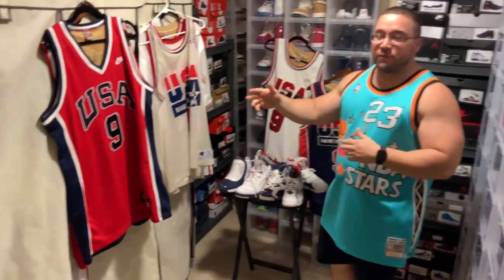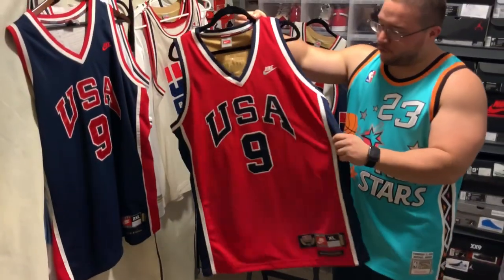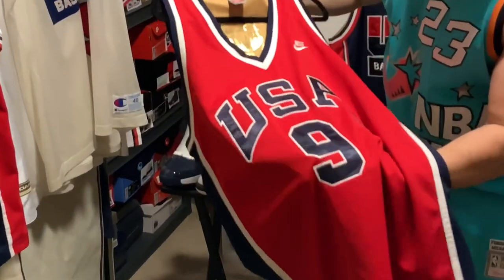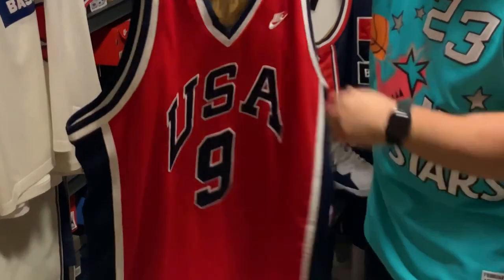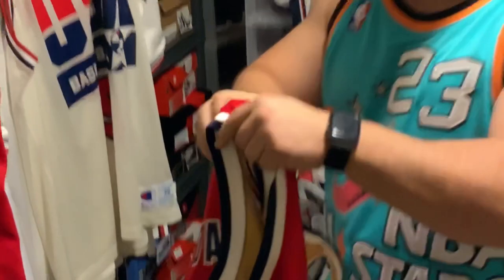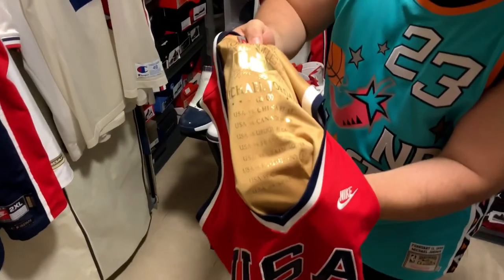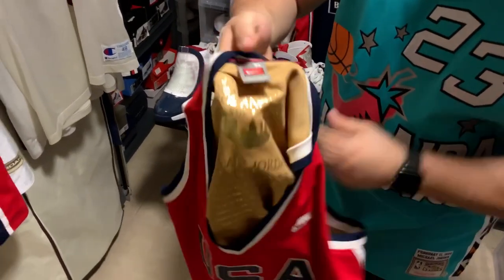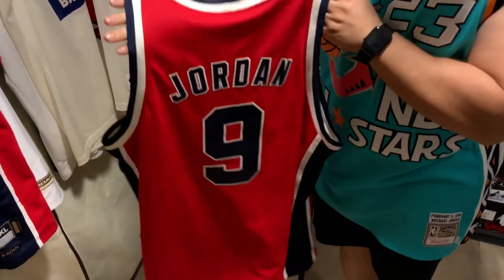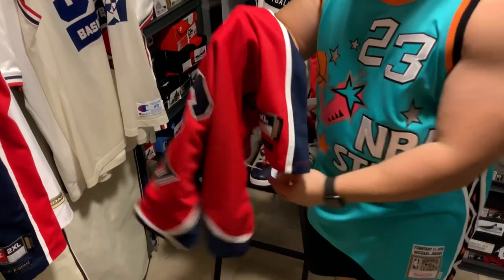First, we're going to start off with the 1984 series. As you see here, we have the red 1984 alternate jersey. We do have the stitching on the number 9 and the USA. What I love about these jerseys is on the inside, you do see the actual scores of the game, in which USA won. And on the back, you have your regular number 9, MJ. The jock tag is really, really cool.